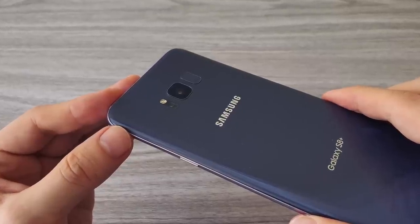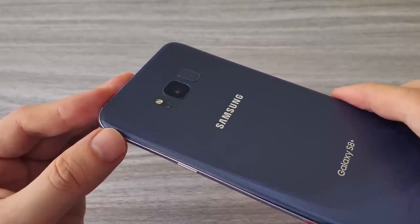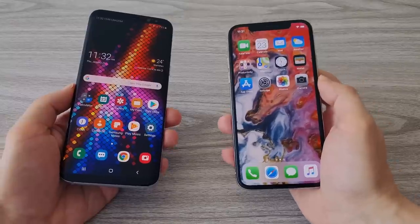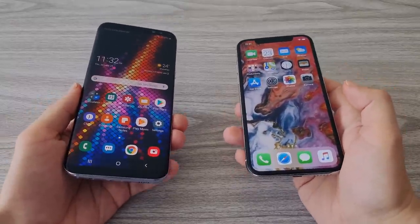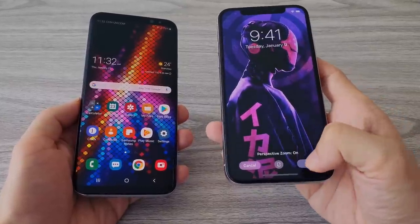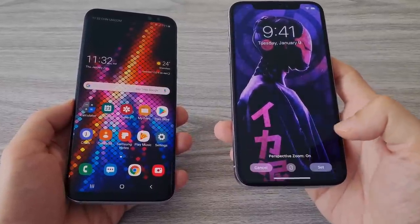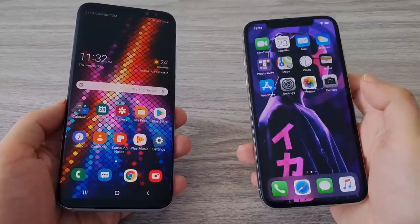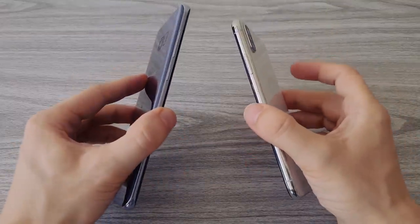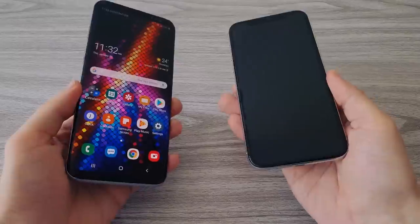I used this phone a lot, sometimes charging it twice or three times a day, especially when I use it as a mobile hotspot. This practically destroyed its battery. After I complete the replacement and test the phone, I will talk a little bit about the differences between replacing the battery on iPhone X and Galaxy S8 Plus. If you haven't watched my iPhone X battery upgrade video, you can check it out.